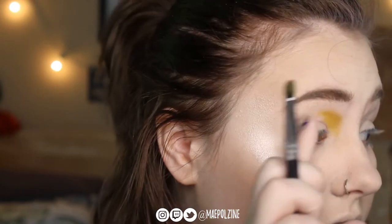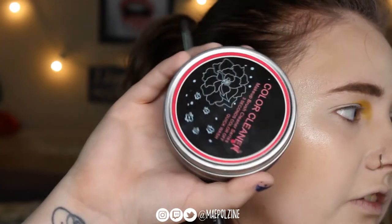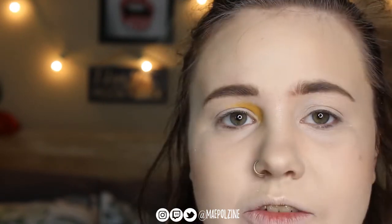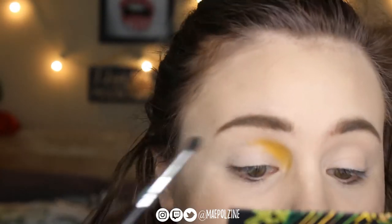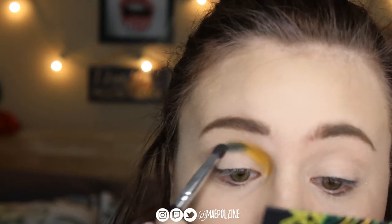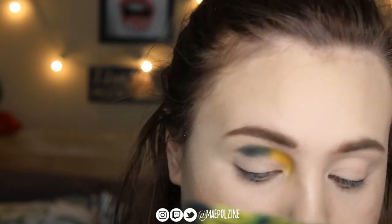Alright, we got that yellow there. I'm going to use the same brush but just clean it off using this sponge — check it out on Amazon, I don't know the brand, it's basically just a sponge that you can wipe your brushes off and it takes off all the color. Then we're going to go in with Lush, which is this green shade, in the middle area.